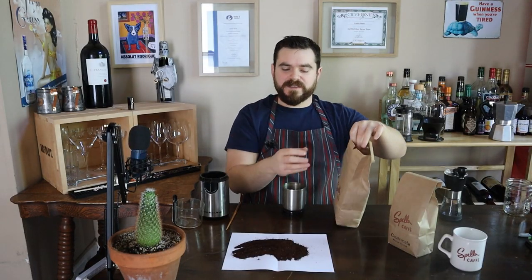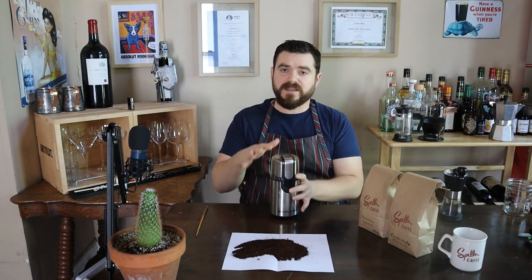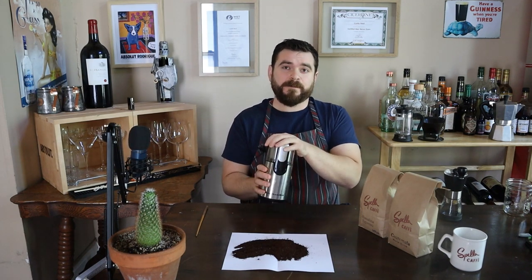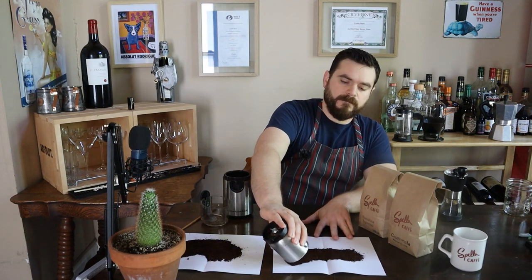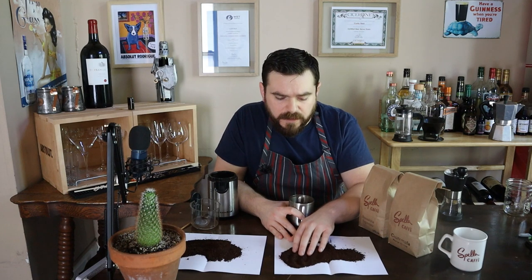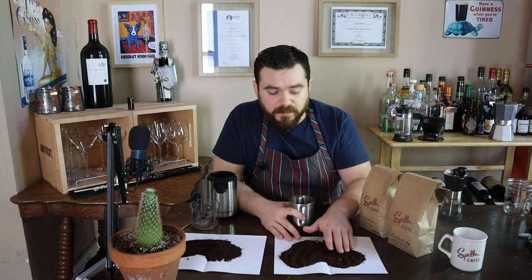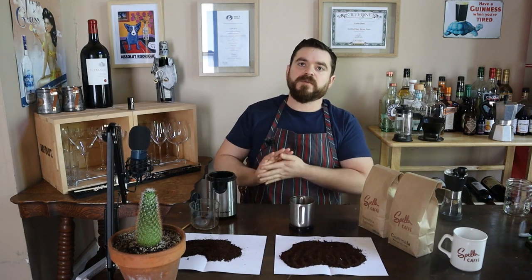Let's try the Rosalina Espresso. This time we're going to shake as we grind — which the manufacturer doesn't want you to do — but this method is far superior. It's called the Martini Method. We have a much more consistent grind. It's still not perfect, we still have some pebbles, but the boulders really aren't there as much. So if you're using a blade grinder, this is definitely the way to go.